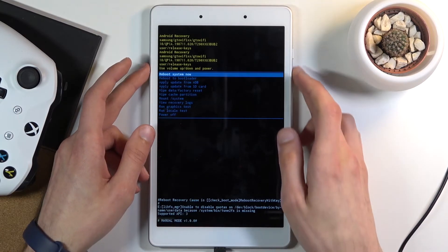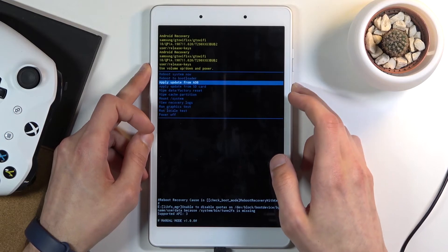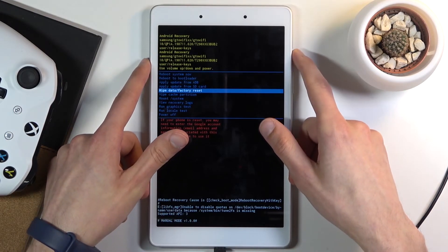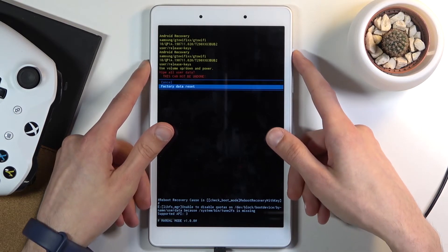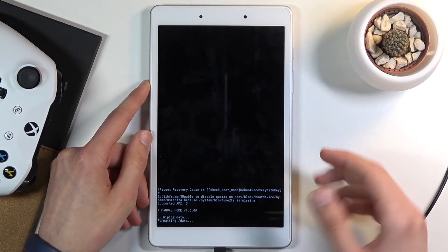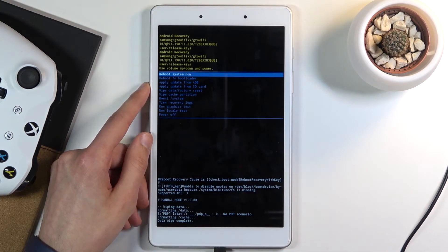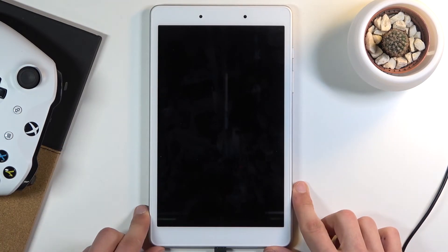From here, using the volume keys you want to scroll down in order to select 'Wipe data / Factory reset' and then confirm it with the power key. Once more, select 'Factory data reset.' This will begin formatting the data — data wipe complete. From there 'Reboot system now' will be selected by default, so press the power key once more to simply reboot your device.